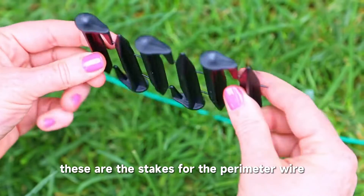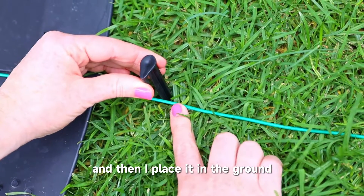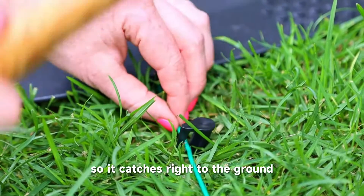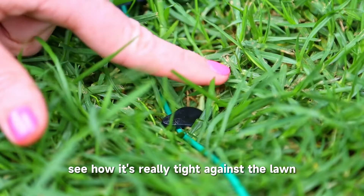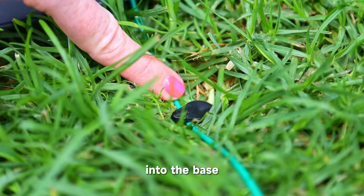These are the stakes for the perimeter wire. I'm pulling them apart and placing them in the ground. With a hammer, I'm making sure the wire is underneath so it catches right to the ground and holds it firmly in place in your grass. See how it's really tight against the lawn? That's perfect. The very first one needs to be really close to the base.